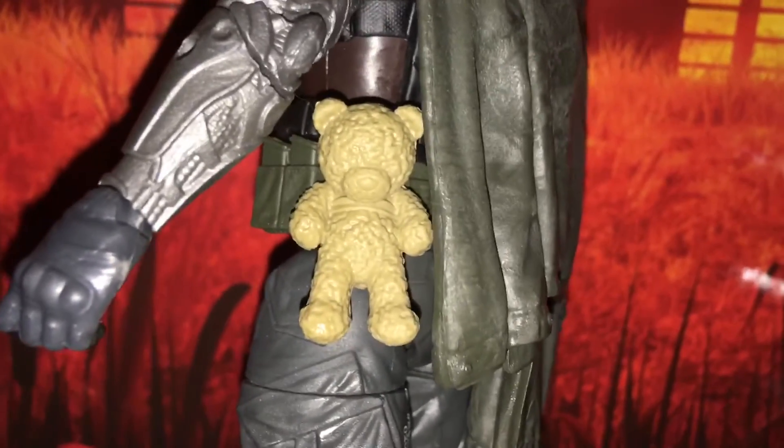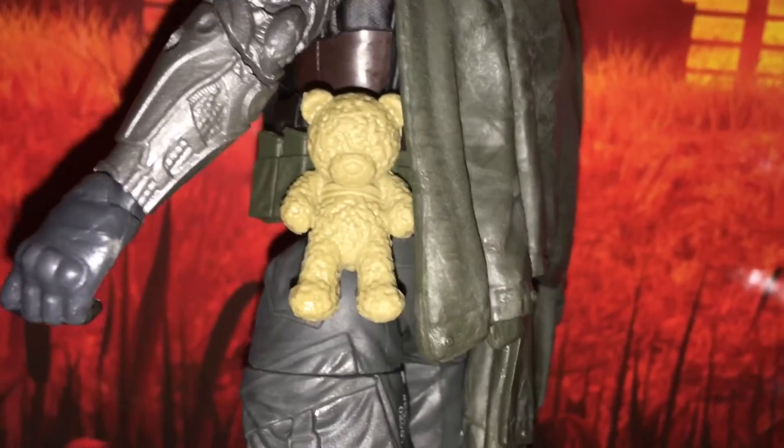Look at that. It's really cool how they can get a teddy bear just attached there. It's one of life's many mysteries.